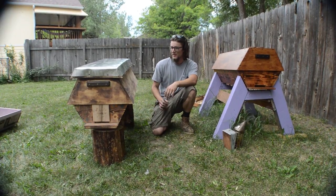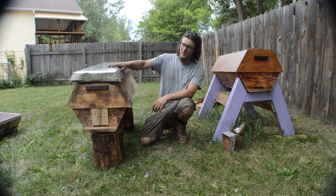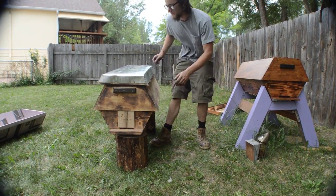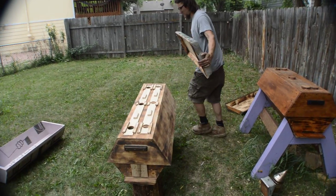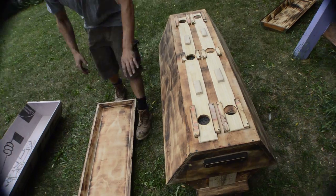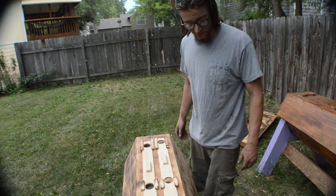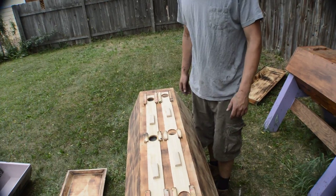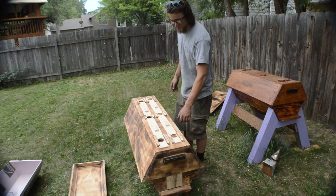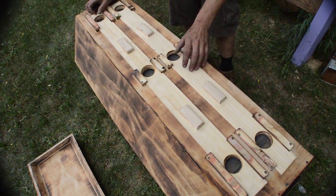I'm going to go through some of the features really quick. The Cathedral hive comes in three parts: the roof, top, and bottom. Out of the roof we've got aluminum sheeting to prevent water coming in. This whole hive is going to be treated with linseed oil and beeswax, as opposed to the polyurethane on the first one — this client wanted a 100% natural beehive.